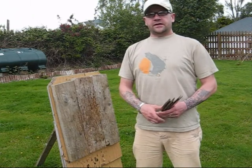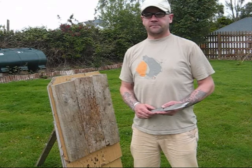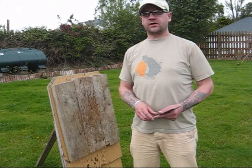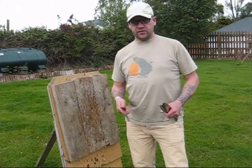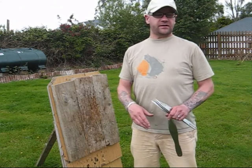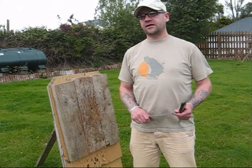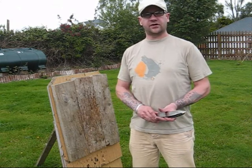Hi guys, thanks for all the comments on the first knife throwing video. I got a few requests by email asking about what distance I throw at, the difference between half spin and full spin, and the grips. So this video is just basically running through a little bit more detail — maybe one spin, one and a half spin, two spin — and give you an idea of the grips, the distance, and how to gauge them.